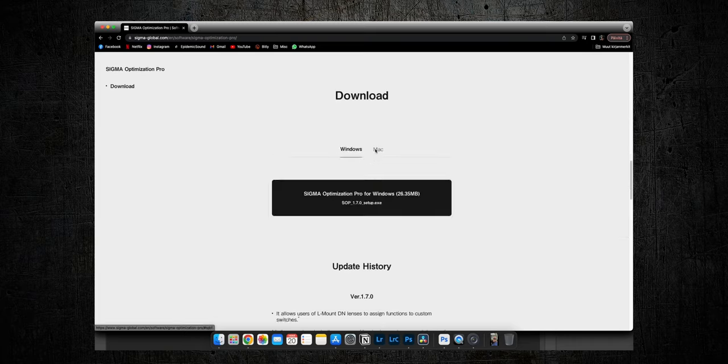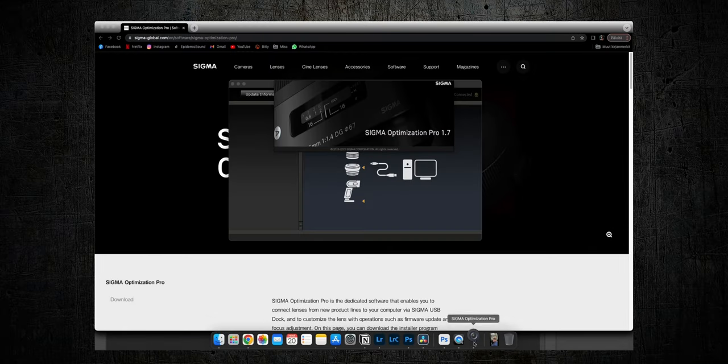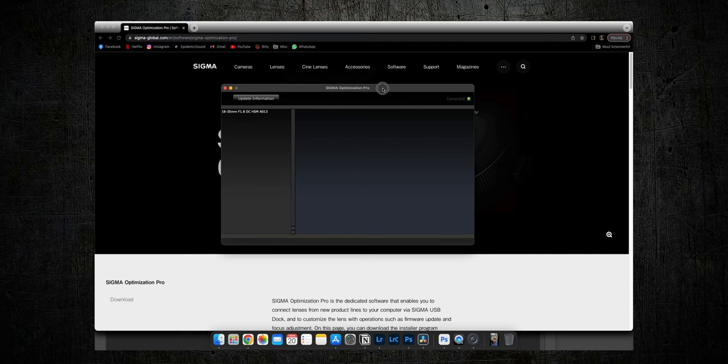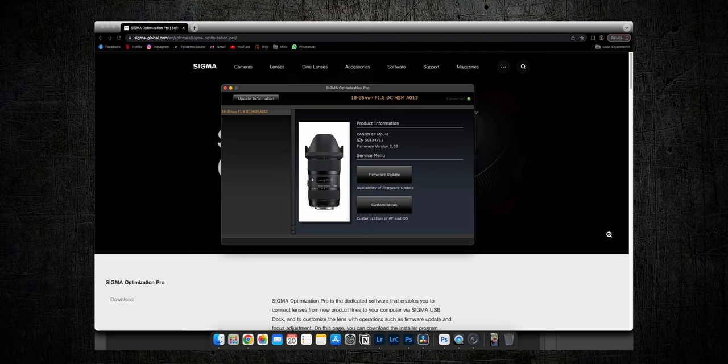The first thing you need to do is download Sigma Optimization Pro and install it on your computer. When you open it up, it will automatically detect the lens connected to your dock. From there it's pretty plain and simple — you can see product information like the mount, serial number, and firmware version. On mine it says version 2.03, because I already did this update yesterday.